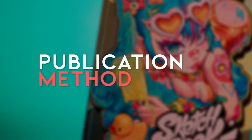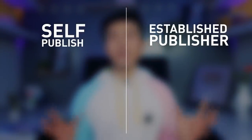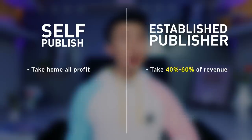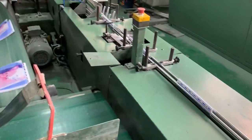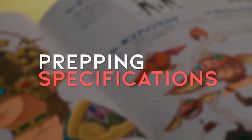The real step one: choose a publication method. When it comes to publishing your art book, you'll have to make a decision — go through an established publisher or get your hands dirty and self-publish. If you go with the first method, publishers will typically take 40 to 60% of your profits, but the trade-off is that they do all the heavy lifting: physical printing of your book, marketing, filling orders, Amazon listing, etc. All my art books have been self-published, so this video will focus on that process. There's a ton of pros and cons to both sides, but once you've decided how you're going to publish, it's time to prep your specifications.